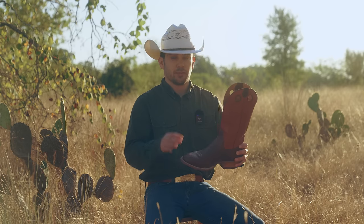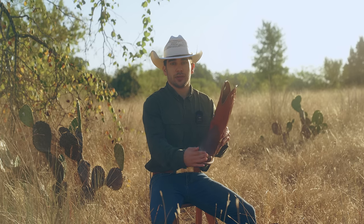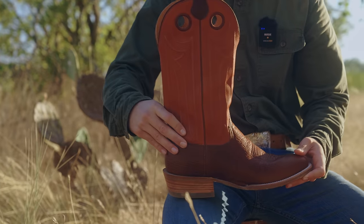Then we have the new Prescott. It'll be burnt orange bison, and this one will feature a butyl leather outsole and a traditional R-toe for that classic look. This will also feature the stacked leather heel with a spur ledge.